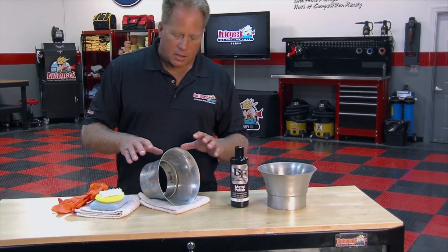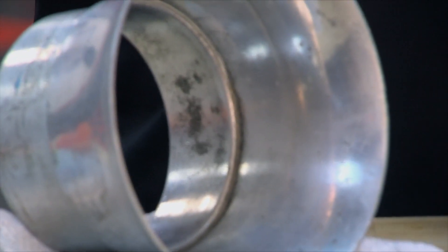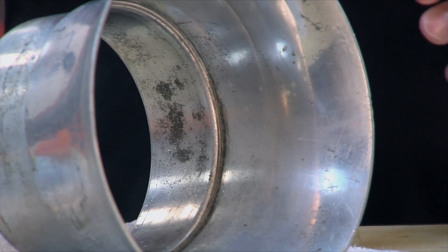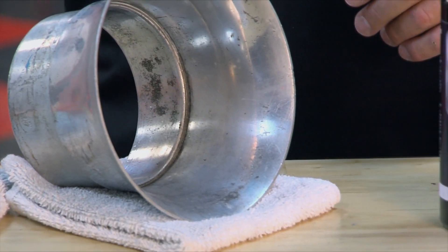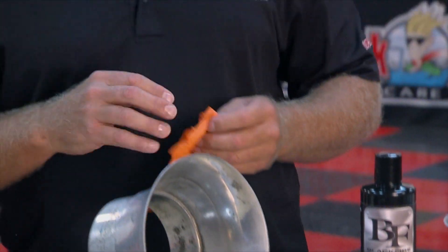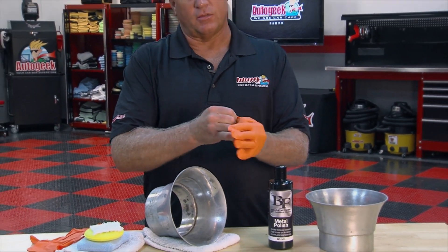This is an aluminum velocity stack — it actually came off a set of dual 660 center squirters off of a race boat — and over time it has become oxidized. I'm going to show you how to use this product to remove the oxidation and restore a chrome-like finish. When oxidized, the aluminum comes off as a kind of black color, so it's important to wear some gloves to keep your hands from getting stained.